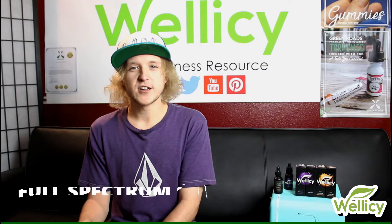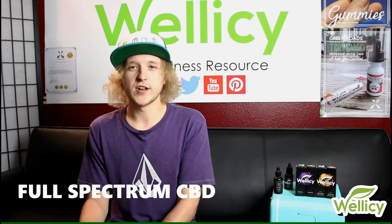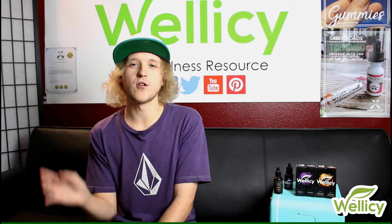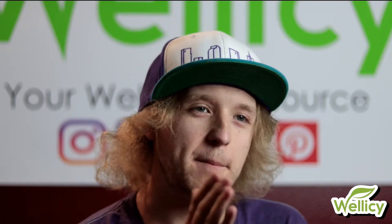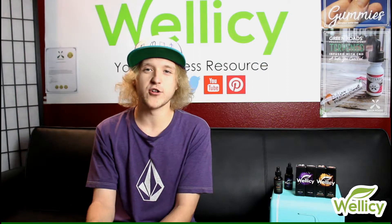So now this brings us to full spectrum CBD. Full spectrum CBD is where all other cannabinoids and phytonutrients present in the hemp plant are included. That means there can be trace amounts of 0.3% or less of THC per volume. So if you're afraid of getting drug tested, there is a possibility of full spectrum CBD triggering a positive on the drug test.